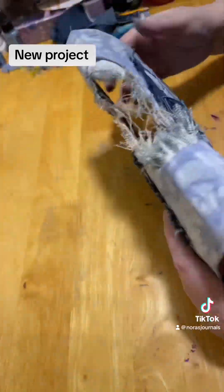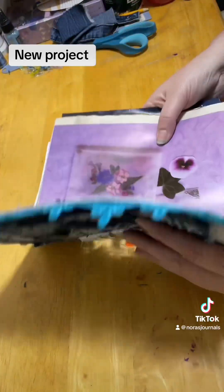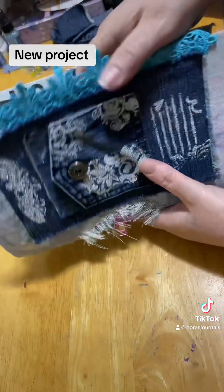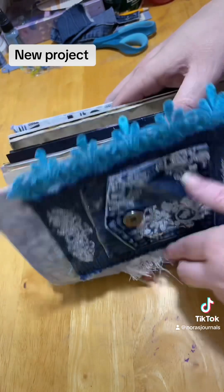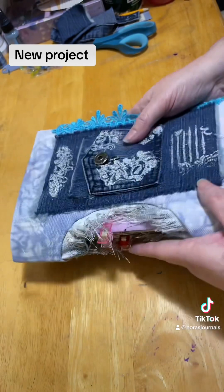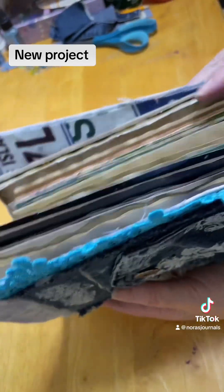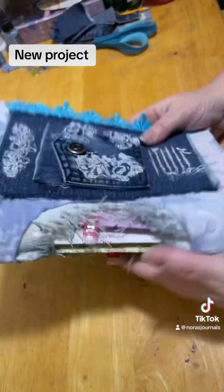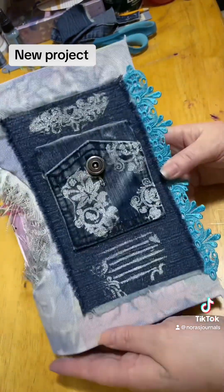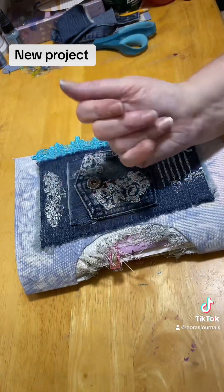You'll be able to see the signatures through the spine once I attach them to the journal itself. And there will be four signatures total in this one before I add any ephemera or anything like that to it. But I thought it was pretty neat and fun and I wanted to get on here and show you guys and tell you to have a nice day. Bye.